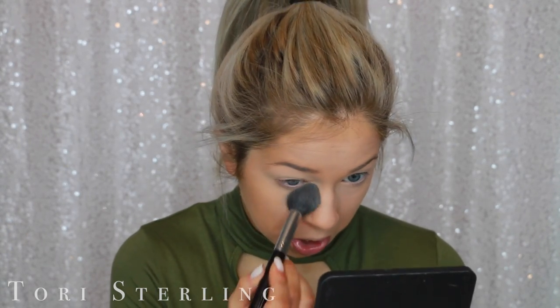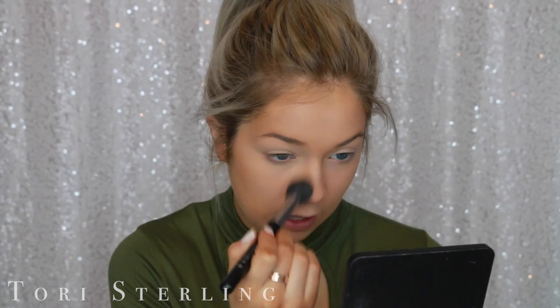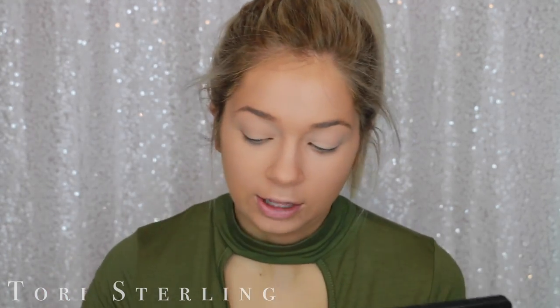The thing that I love about the Tarte Shape Tape is that it doesn't crease on me — I could literally go without powder and it would be fine. To set my under eyes, I'm going to use the Laura Mercier Translucent Powder on my high-end side and then the Rimmel Stain Matte on my drugstore side. I stopped using this powder when I got the RCMA No Color Powder because I like that one way more for baking, but I'm not baking today.